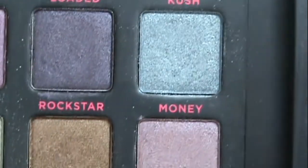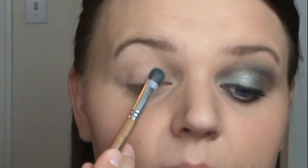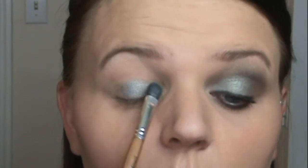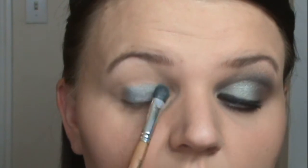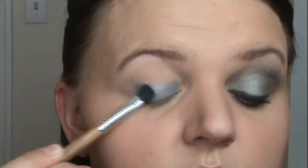The first color I'm taking is Money — it is a silver with a metallic blue-green sparkle to it. I have that on just a flat eyeshadow brush and I'm padding this onto my eyelid, not going above the crease. Since this has glitter in it, you will need to pat before you start blending to make sure you pack on the color and the glitter adheres to the primer.